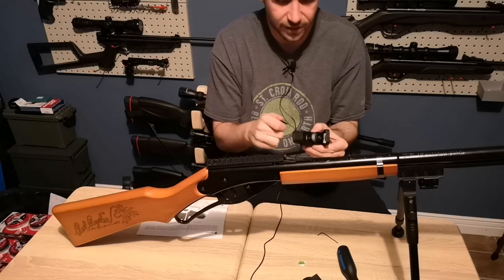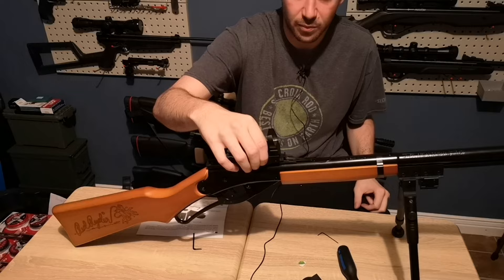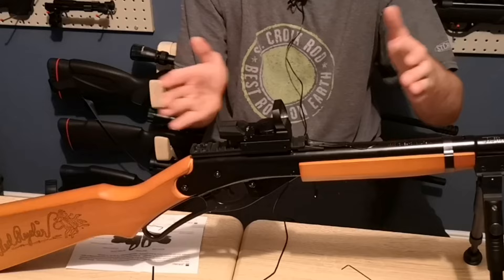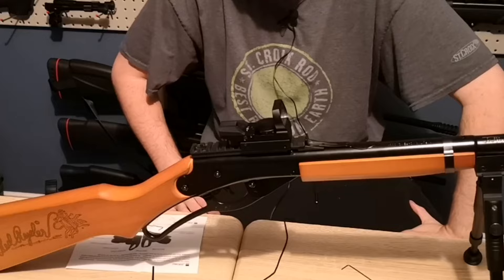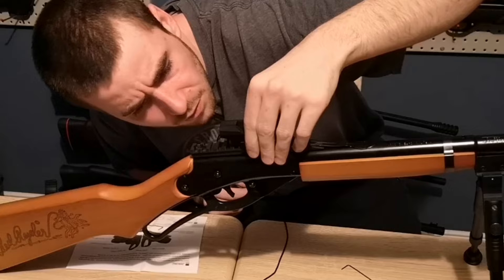You simply unscrew the two Allen screws and that will spread the Picatinny mount — then choose where you want to put it. I think I will put it right there. You usually want a red dot to be kind of forward on your rail to have a better field of view, but I don't think it really matters on the Red Rider. It looks pretty good right there, so make sure you are clamping on both sides.